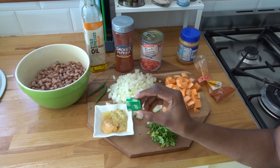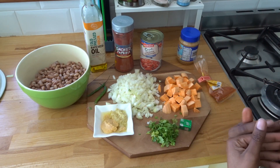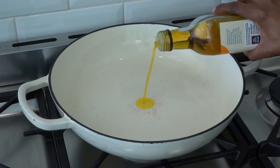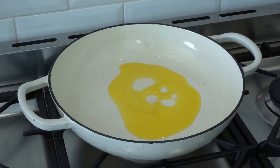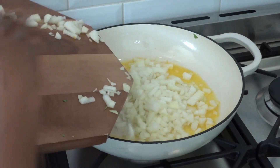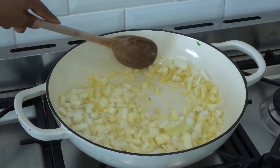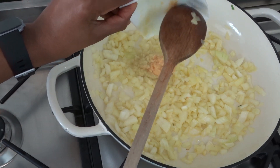I have a vegetable bouillon, so this is my vegetarian take on some pinto beans. I'm going to add some oil — maybe two to three tablespoons. Then add in your onion, and I'm going to add in my ginger and garlic.